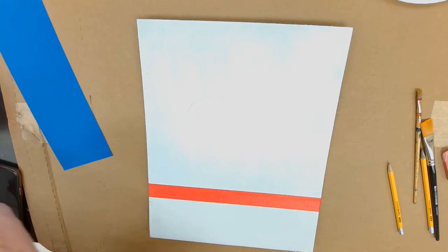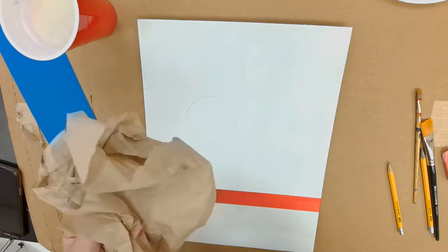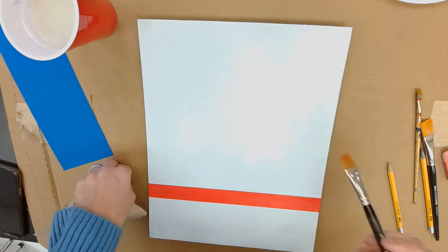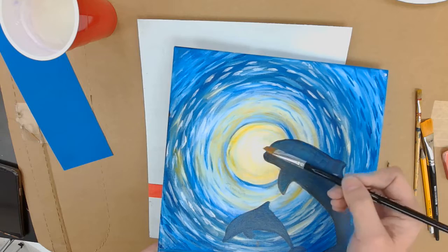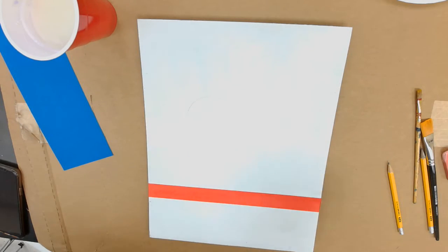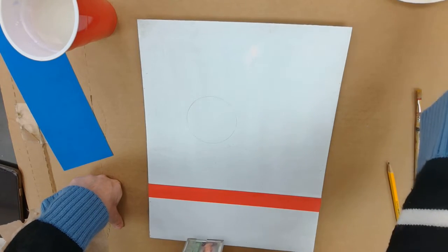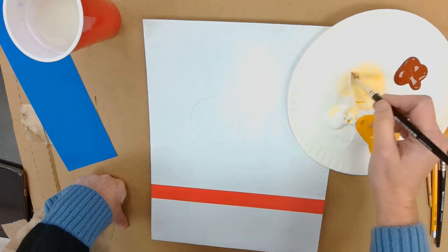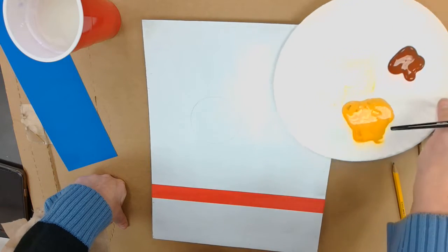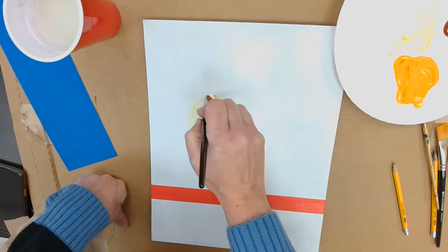We're going to start with a clean cup of water and a paintbrush — I'm using one of these half-inch paintbrushes. I want my moon to be dark around the edges and lighter in the middle, so I'm going to take yellow and white on the paint palette and paint around the edges of the circle. I don't pick up the paintbrush until I'm either done with the line or I run out of paint.